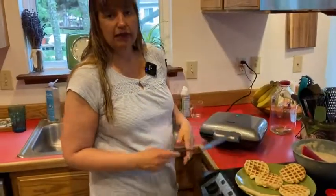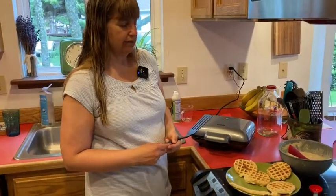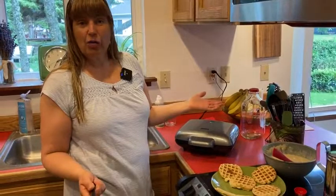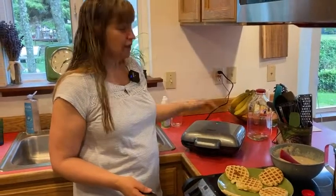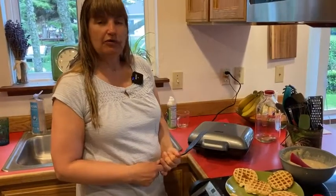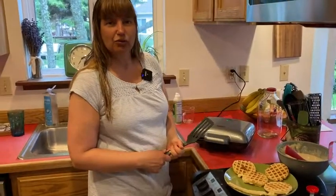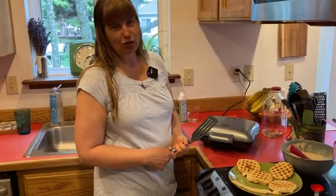It's just because I just sprayed the waffle maker down. If you're looking for a great waffle maker, I highly recommend this one — The Dash. Look how quickly we made four waffles. A few more batches and we'll have plenty of waffles for the week. Thank you for watching and good luck with your waffle making!